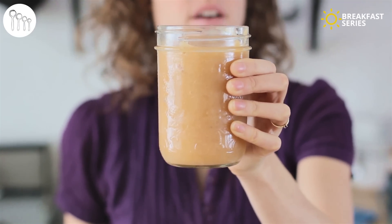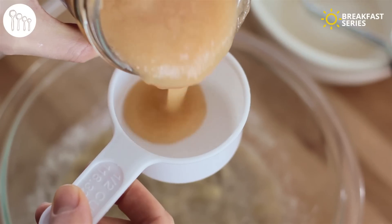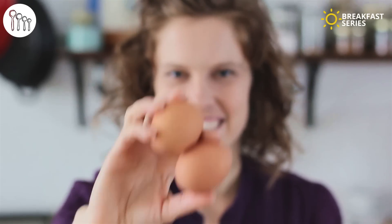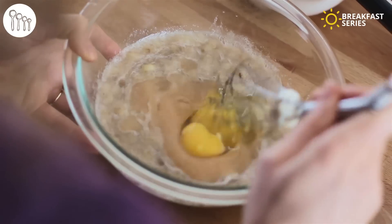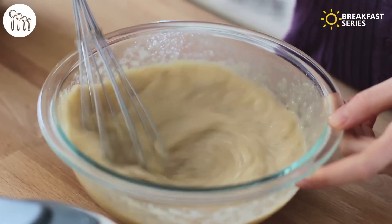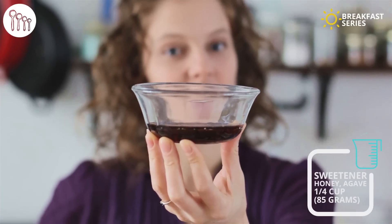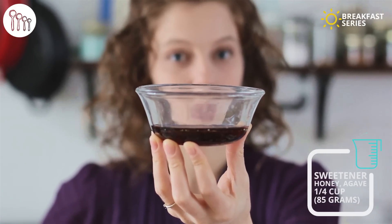To the banana we add half a cup — 120 grams of applesauce. Then we need two eggs, a third of a cup or 70 grams of oil, and a quarter cup or 85 grams of honey, or agave, or maple syrup to sweeten.